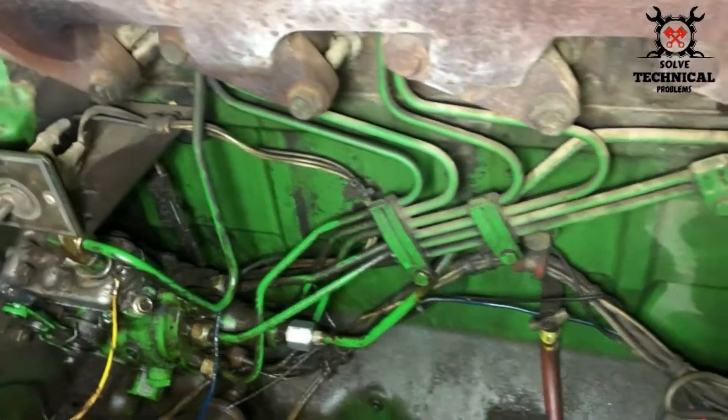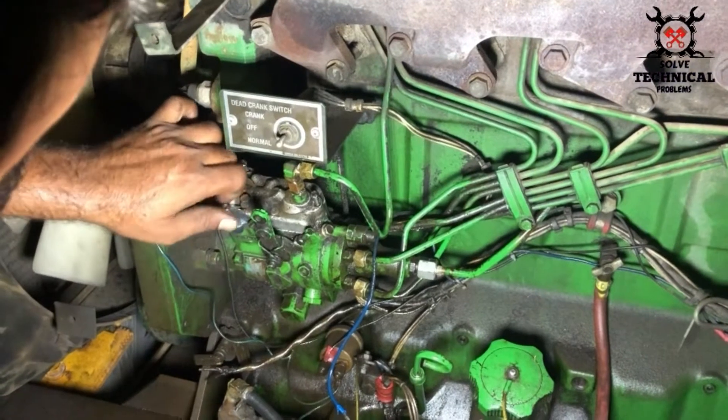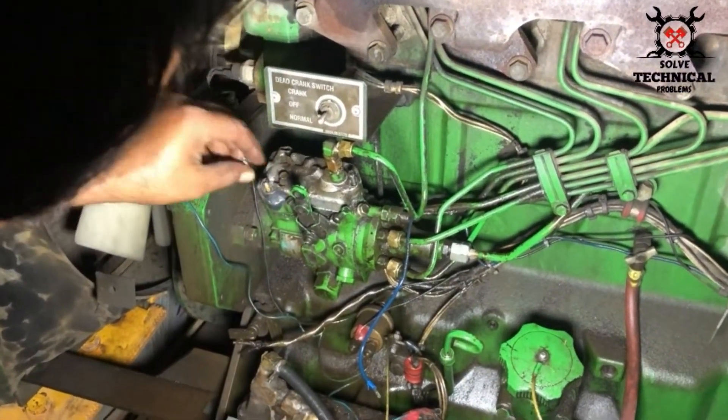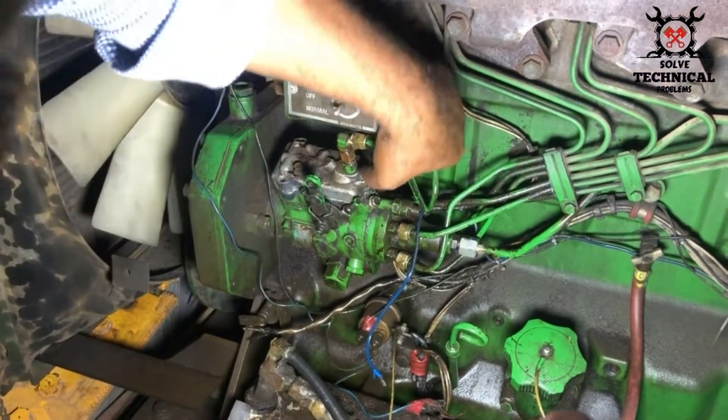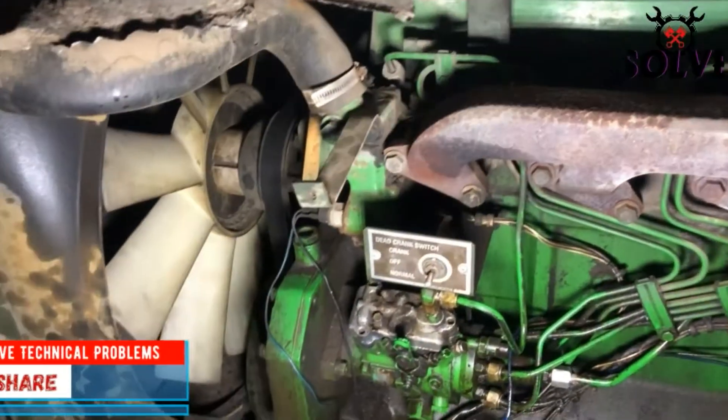There is a solenoid coil in the top of this fuel pump. The head of the screw is already damaged, so we have to remove it with the help of a hammer.